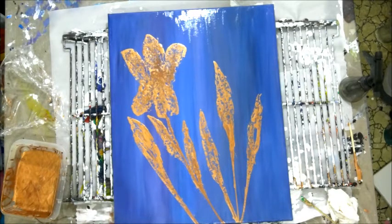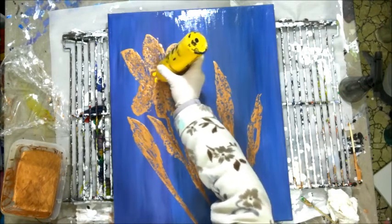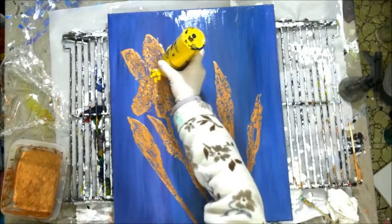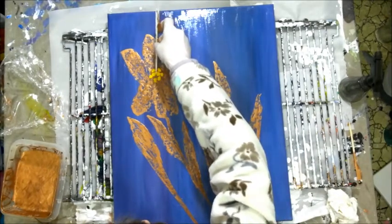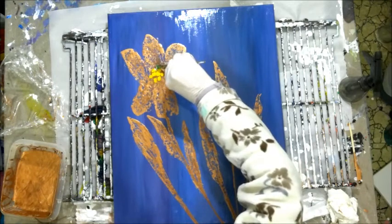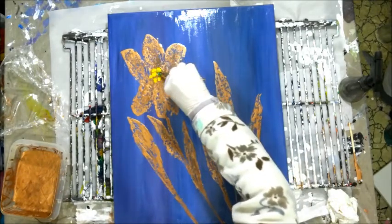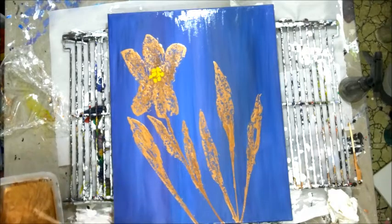I think it needs just a pop of yellow at the center of that flower. I don't know if I was right or wrong, but it is what it is now. It just needs something there — I don't know what it needed, but that's what I did. It's really going to be interesting to see how this dries, it really is, guys.